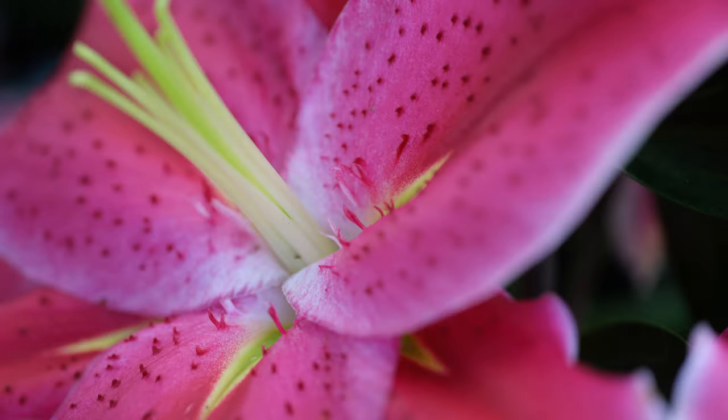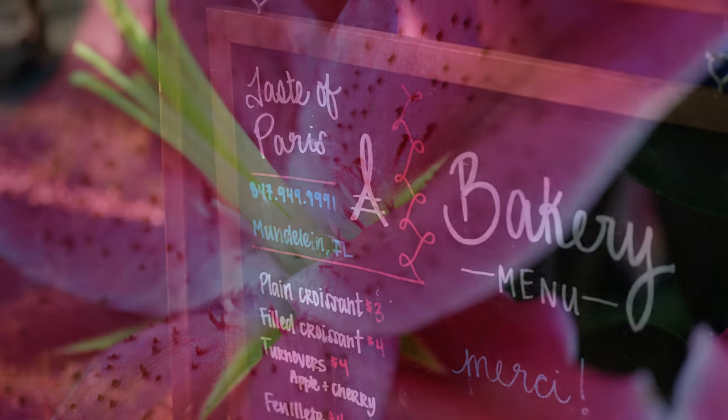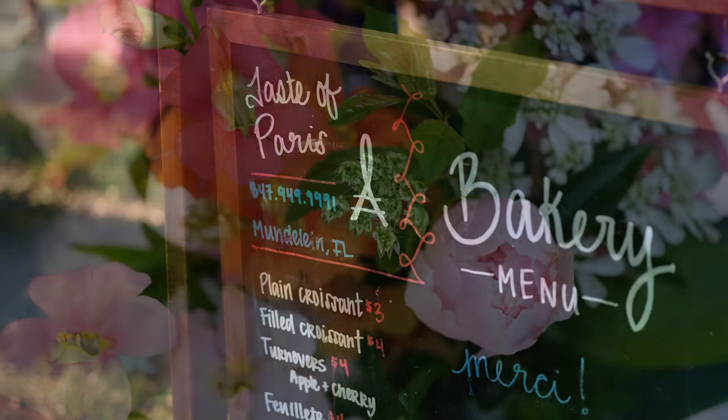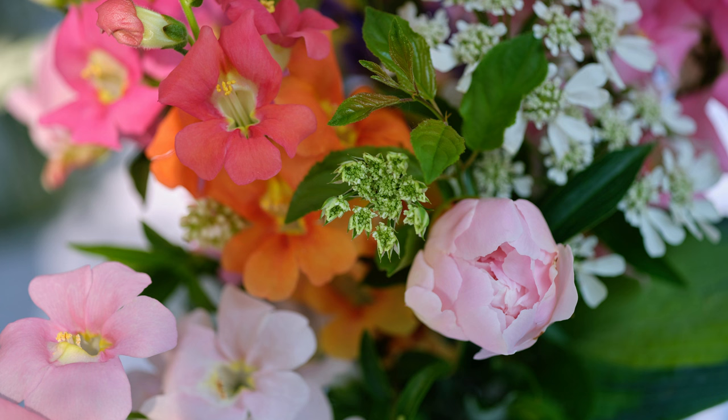Paired with the GFX 100 megapixel sensor, the colors this lens provides are vibrant, deep, and well-saturated. The color rendition is more modern — we don't see any vintage color output that one can get with older 35mm lenses from the 1970s era.